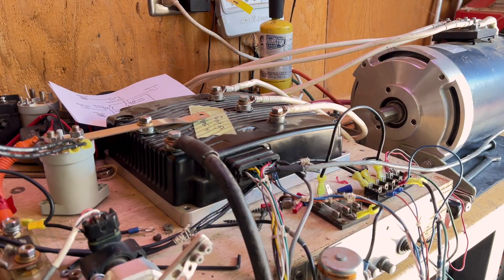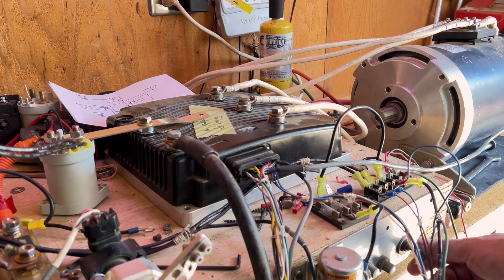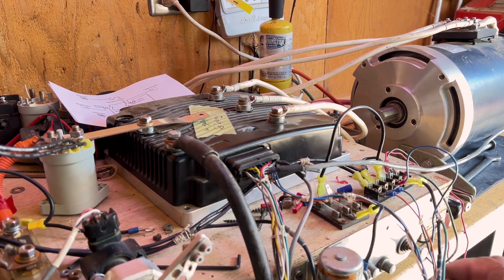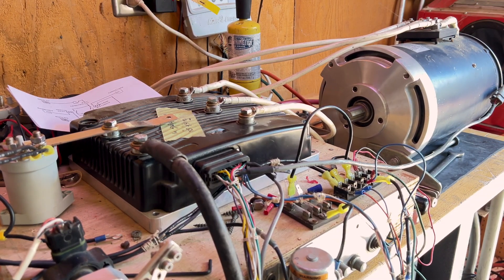Here I have my on/off pull switch — this is an old boat switch for turning on and off on your boat. These push buttons are not being used at the moment, but hopefully they will be in the future for forward/reverse and all that good stuff. This particular motor is going to go into my 1983 Vanagon single cab.